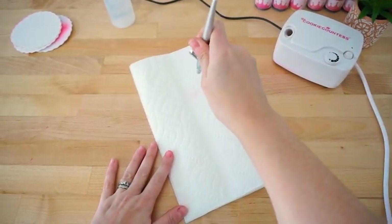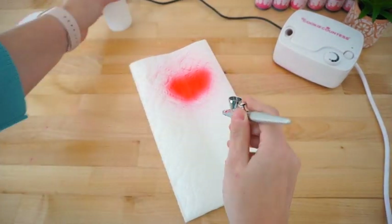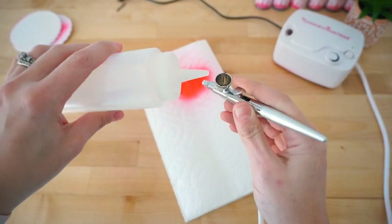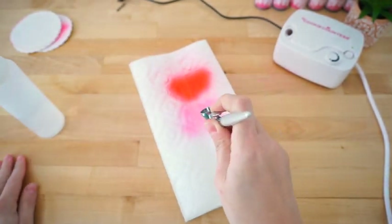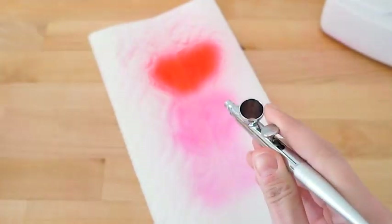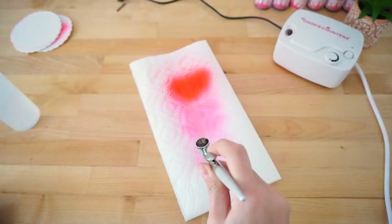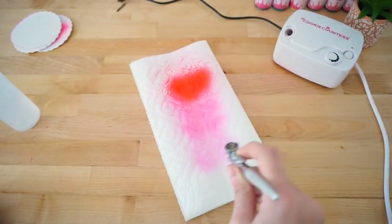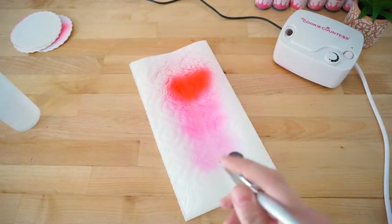To clean your gun after airbrushing, spray out any remaining color. You can do this on a paper towel or right in your sink. Add water to your color well and spray that out as well. Repeat as needed until the water runs clear. To make sure your nozzle is clean, you can also block the front of your gun with a finger and pull the trigger. This will cause the water to bubble up as you make the water and any residue flow backwards into the well.